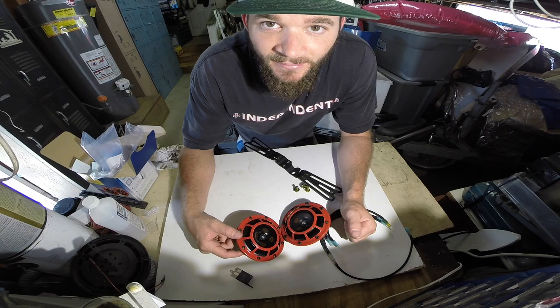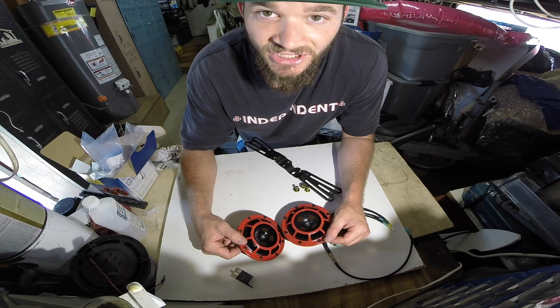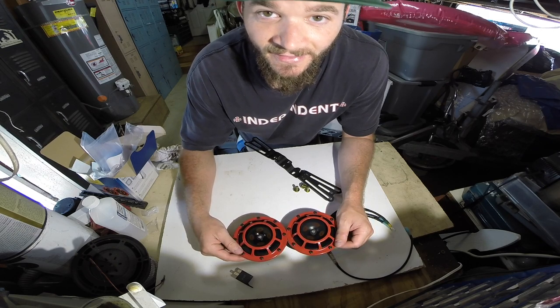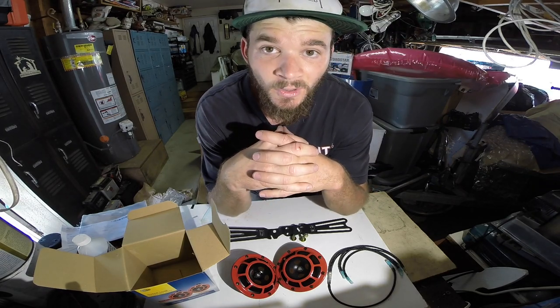Quick and easy and pretty cheap for the most part. I got all this stuff off of RallyeSportDirect.com — they pretty much have everything I ever wanted and I have the biggest wish list anyone can possibly imagine. I'm slowly buying stuff off of it here and there. Got a long way to go until I'm satisfied. Let's go ahead and get this install going.